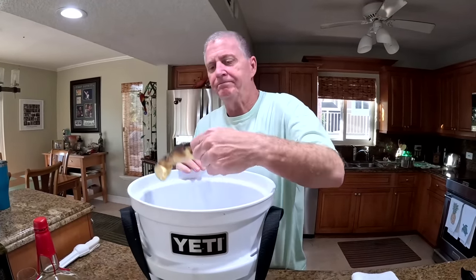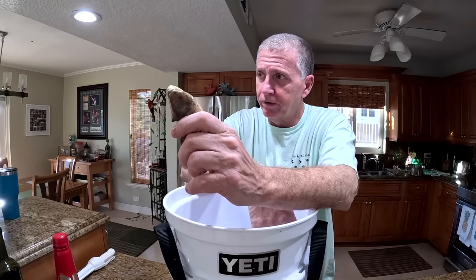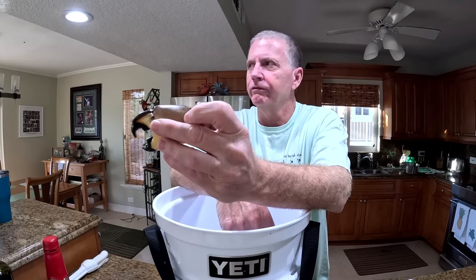The key to these things is they never touch ice or refrigeration until I cook them. So we left them in salt water this afternoon a couple, three hours, and then I'm going to steam them for about 12–15 minutes.